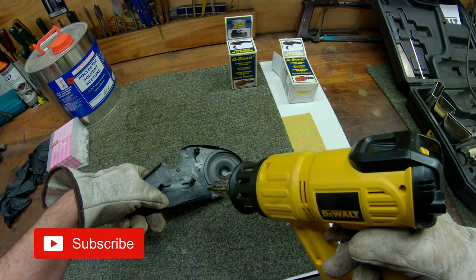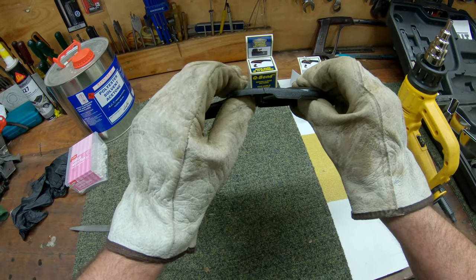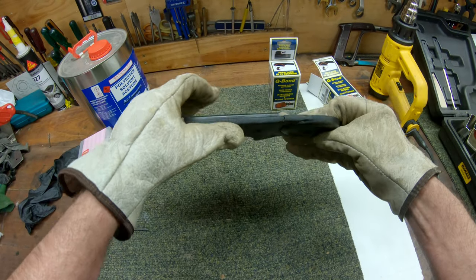I'm using a heat gun to help the cover remember what shape it was originally. Warm up the plastic, straighten it out wearing leather gloves, and hold it straight while it cools.